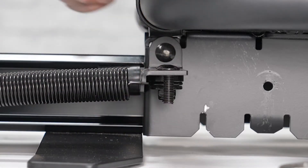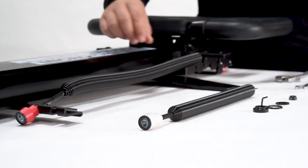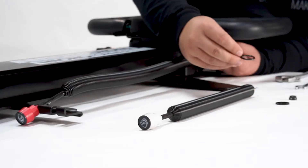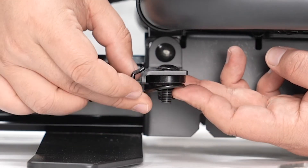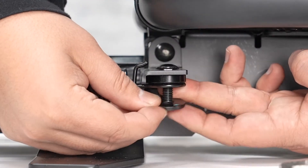First you're going to install the bolt. Then you're going to put the spacer — hold the spacer with your fingers. Then you're going to attach the spring hook. Make sure that the spring hook is actually pointing toward the spring, and then the hook is in the up position.